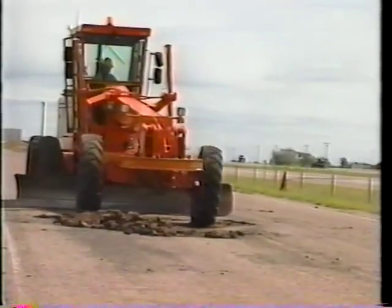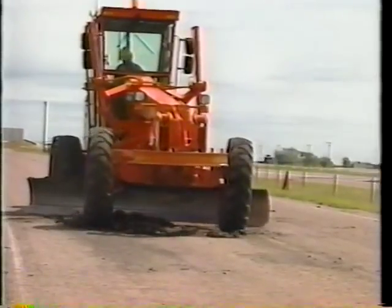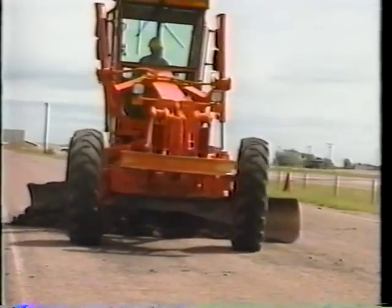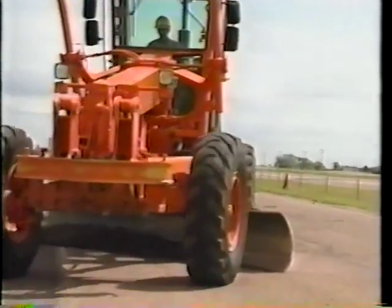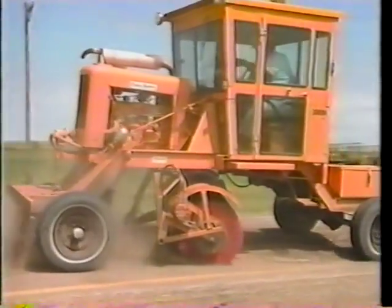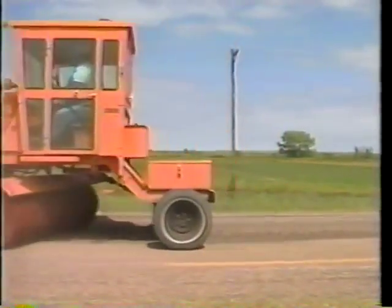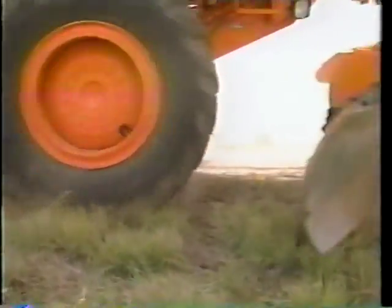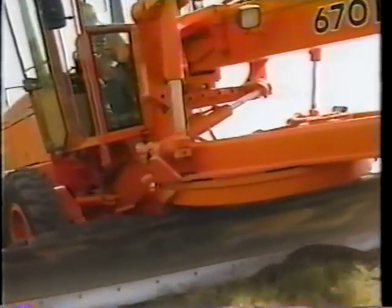Once traffic control is in place and everything is at the job site, preparation of the area begins. The first step is to cut off high spots and clean any old cracked or broken material out of the hole. The surface must be clean in order for the asphalt tack coat to stick to the mat. If the shoulder is higher than the mat, it's a good idea to cut it level with the mat so water can drain away. Feathering out waste material leaves a good appearance.